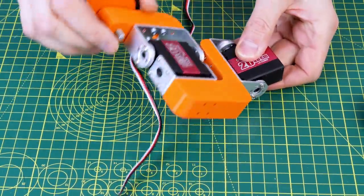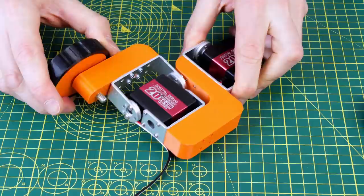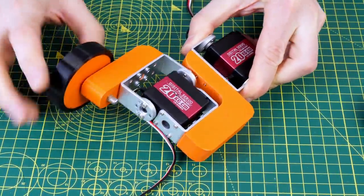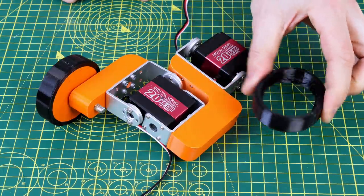The front legs are slightly different — these have wheels on, so we have one kind of hip joint and then a knee joint that moves sideways, and that allows the wheels to steer. These also have a flexible tyre printed in TPU material.